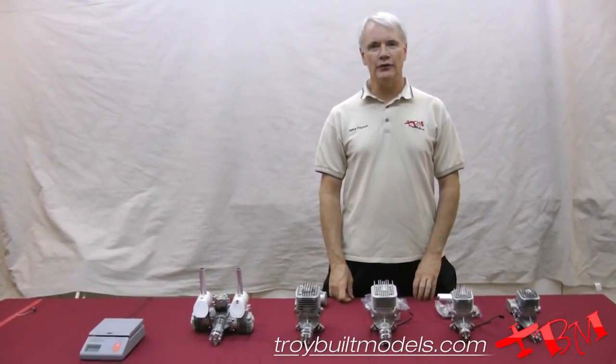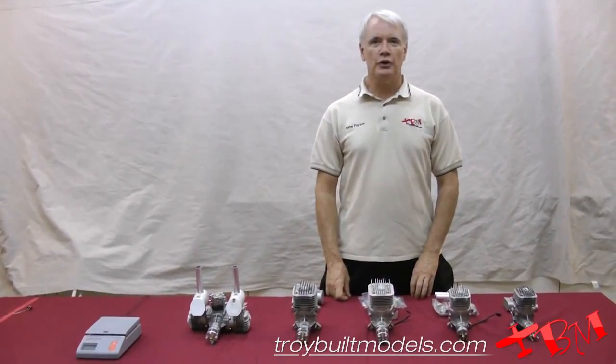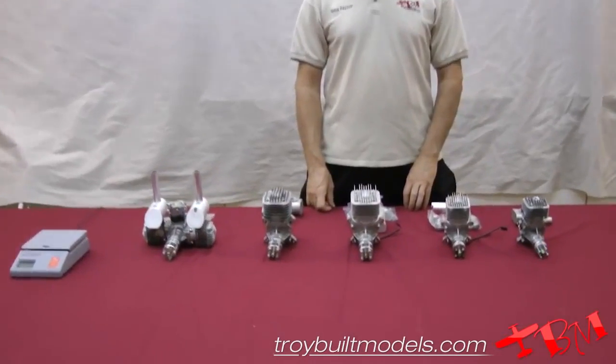Hi, this is Gene with Troy Built Models. Thanks for joining us. We're going to evaluate the new DLE engine.